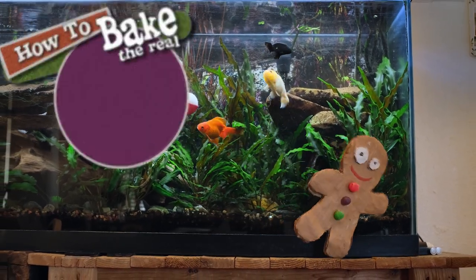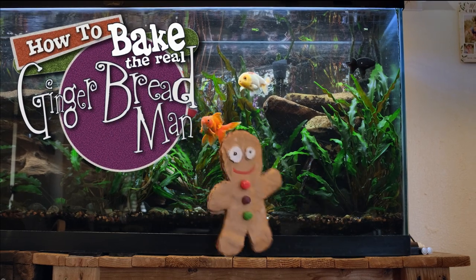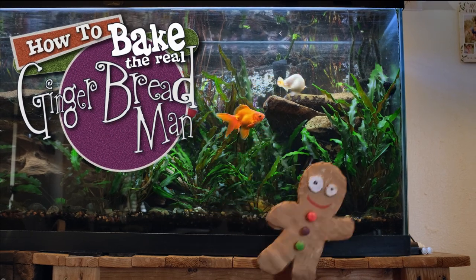He didn't catch me, no matter what. Hey, this is the real gingerbread man. The first ingredient in gingerbread is bread.